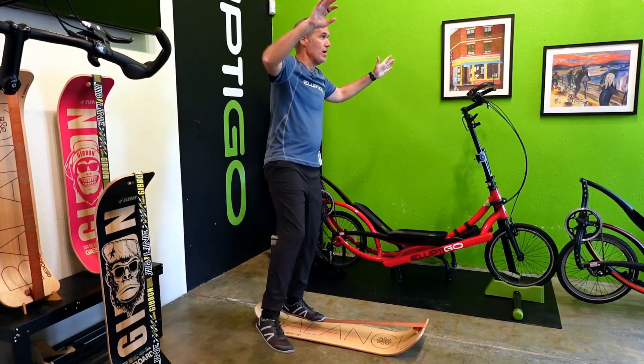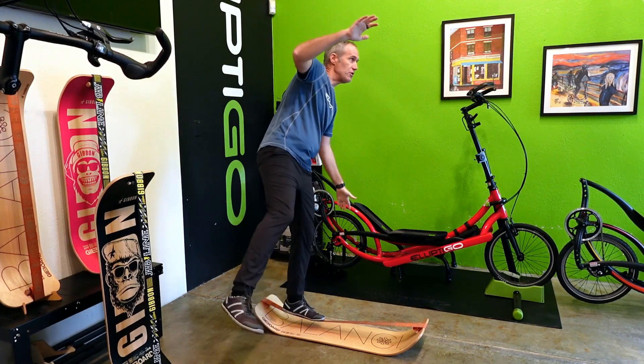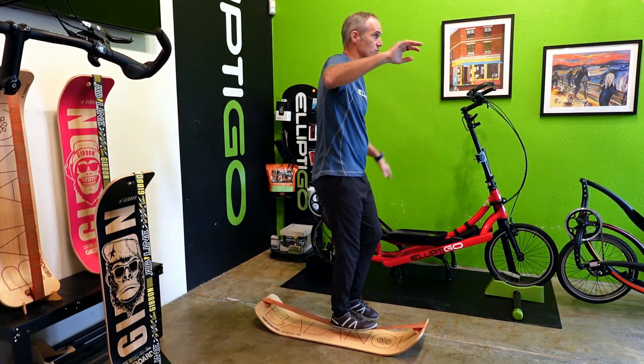As I'm sure you know, having good balance is critical for safe Elliptico riding. In particular, you need good balance to signal, to dismount safely after a stop, and for making turns, especially at slow speeds.